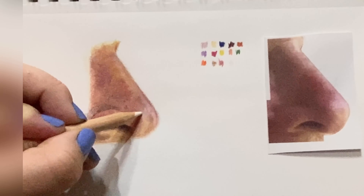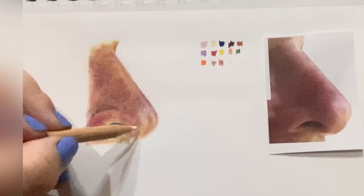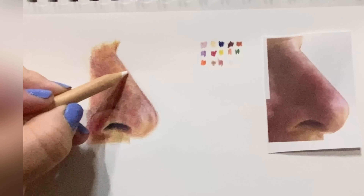Here we're back with the white to help really make sure those highlights are showing enough. I'm using pretty firm pressure.